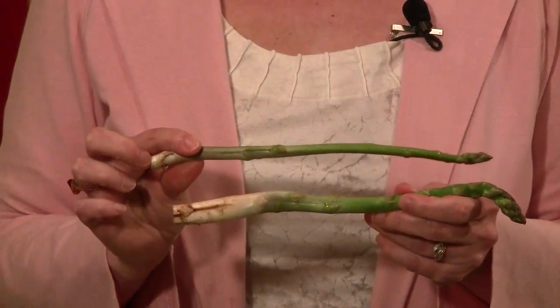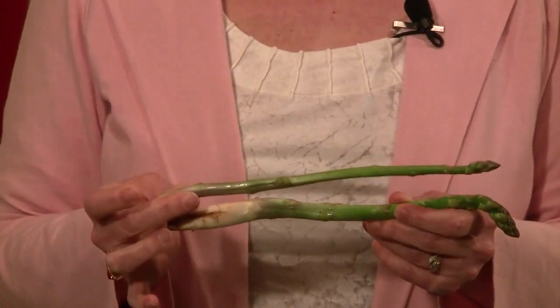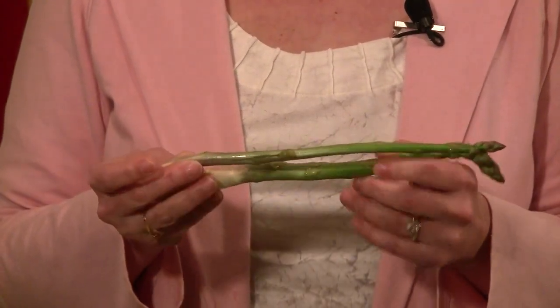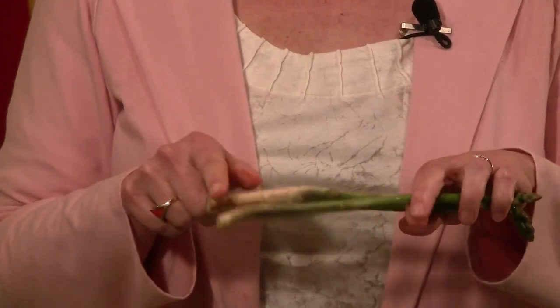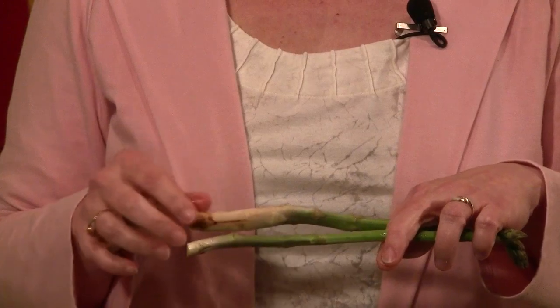I'd like to talk for just a second about asparagus and how we trim them. These are two asparagus that I got at the farmer's market today, and you can see they're very different. This one is a little thinner, this one's a little thicker. You'll notice this one has a lot of white at the end, this one has very little. So let me show you how I go about trimming these.